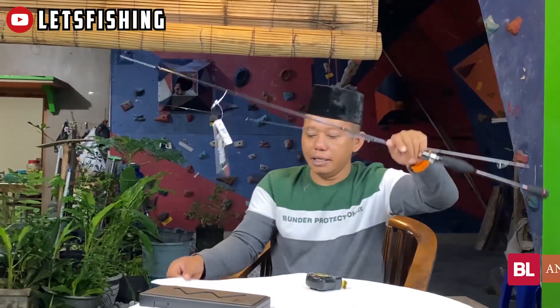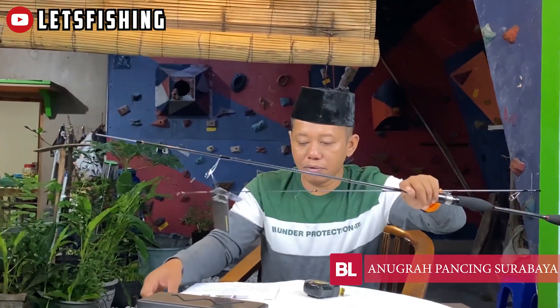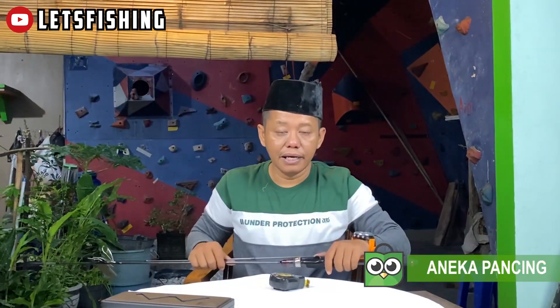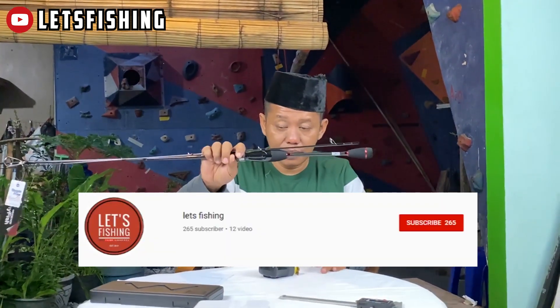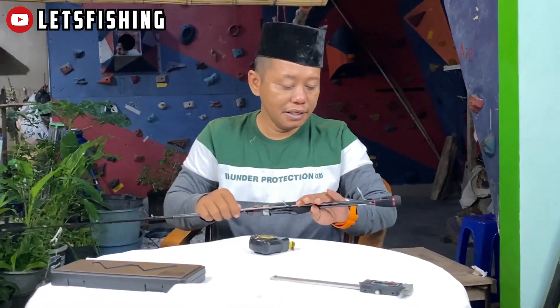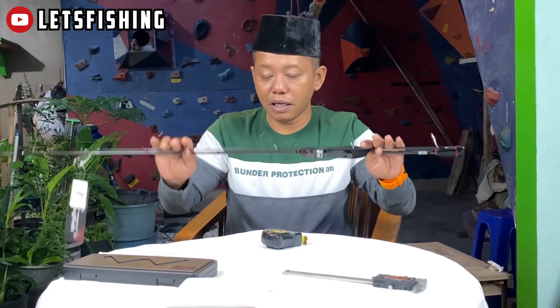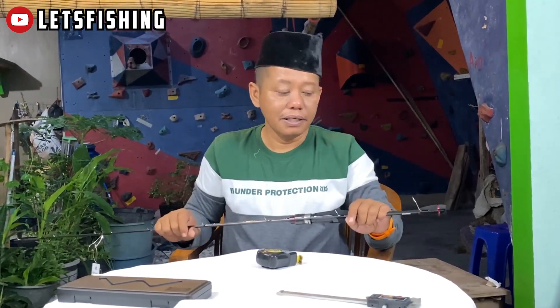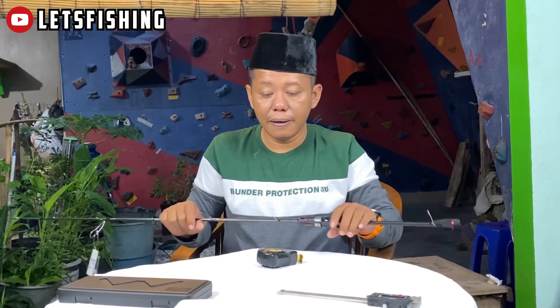Rod ini dibandrol harga 650 ribu dan sudah termasuk packing. Terima kasih buat dulur-dulur mancing yang senantiasa mengikuti video kita. Semoga bermanfaat dan menjadi salah satu pertimbangan Anda ingin memiliki perlengkapan ultralight. Selamat pagi dan salam Lets Fishing, mantul.